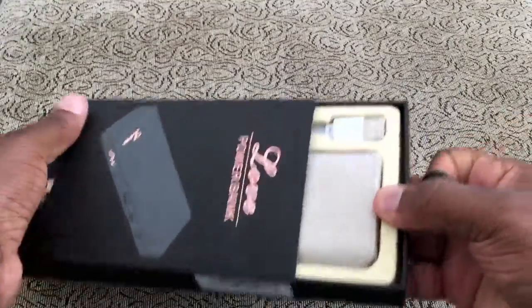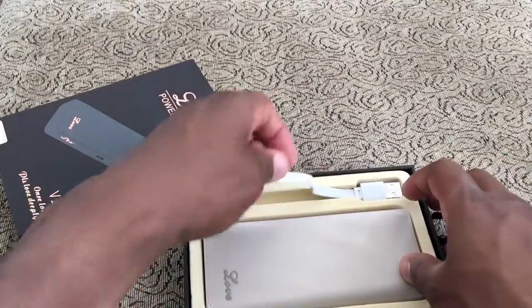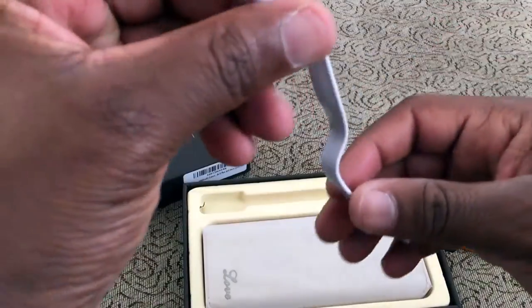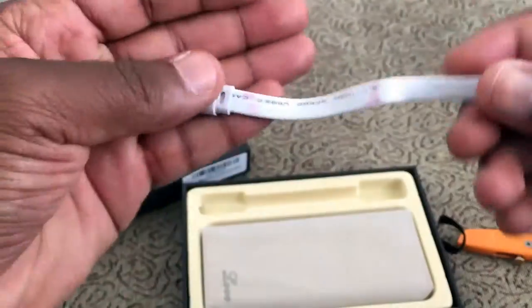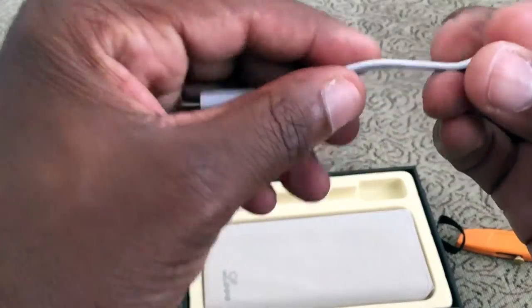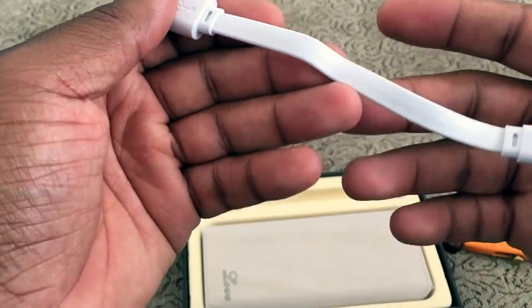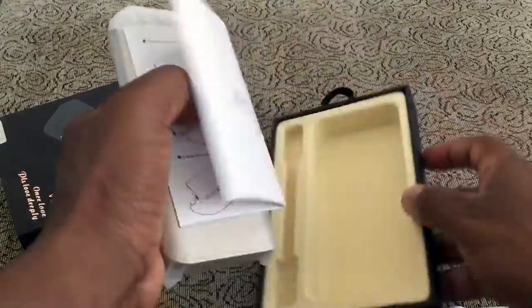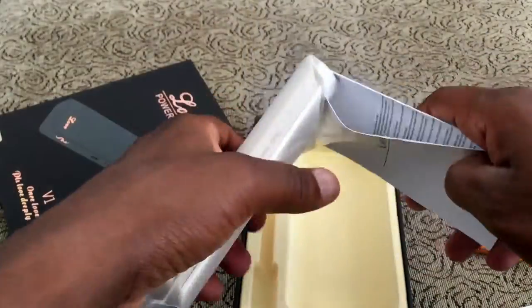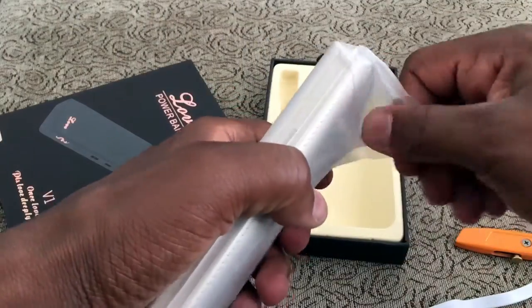Even saw someone at the movie theater trying to find an outlet to get juice on their phone. Have one of these in your backpack and you know you're good to go. So you pull it out and it comes with a micro USB cord — nice and short actually. I do like the shorter ones because you really don't need a long cable if you're using a power bank. And then you have your user manual, and then this is the power bank itself.